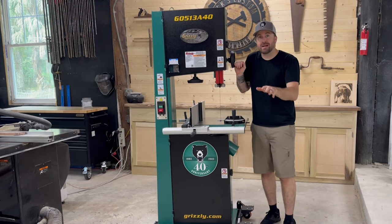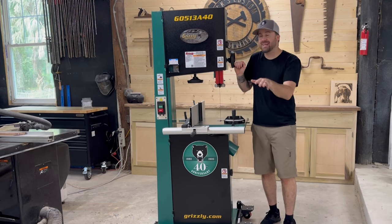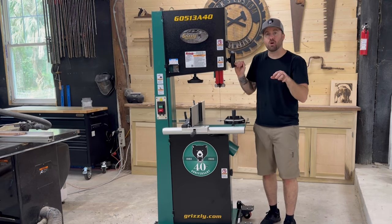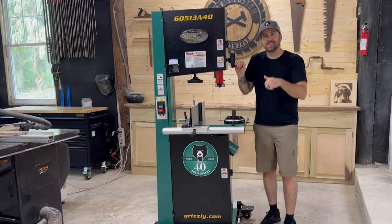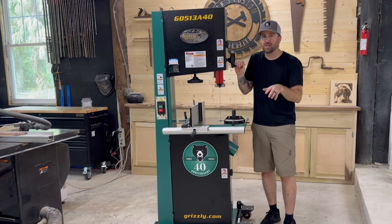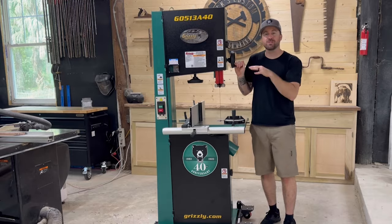This is a bandsaw. In my opinion, the bandsaw is one of the most useful and versatile saws in any wood shop. It can make almost any cut that any other saw in your shop can make. It can do it with precision and accuracy. It takes a little bit of a learning curve to master the bandsaw, but once you do, in my opinion, this is one of the most fun saws to use around your wood shop.